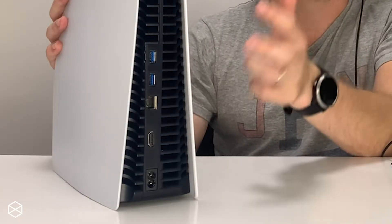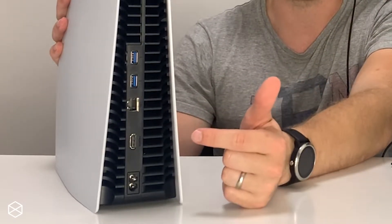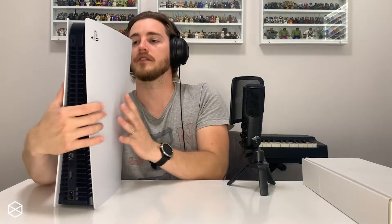At the back you've got all your air vents, two USB ports, your ethernet cable port, your HDMI cable port, and then you've got the power port — basic standard stuff. This does not have the stand on it yet. You can see it's quite stable, but I wouldn't feel comfortable just having it there. For now I'm going to put this thing right over here and move on to the little box of goodies.